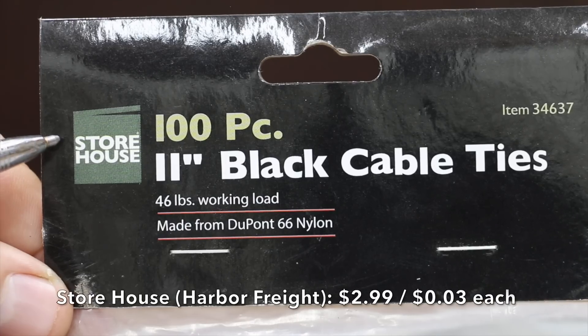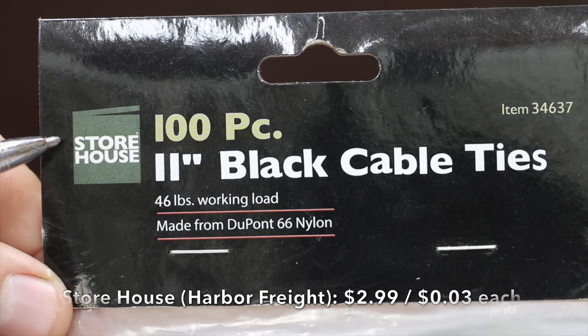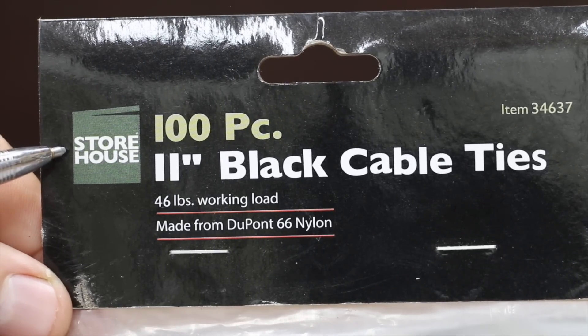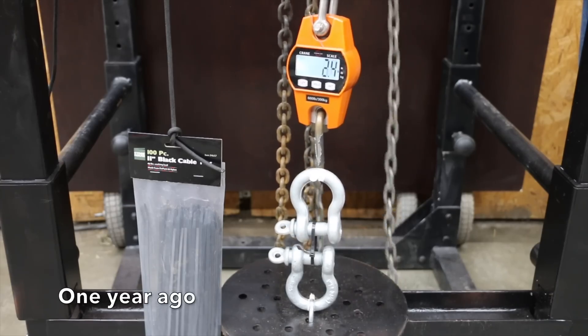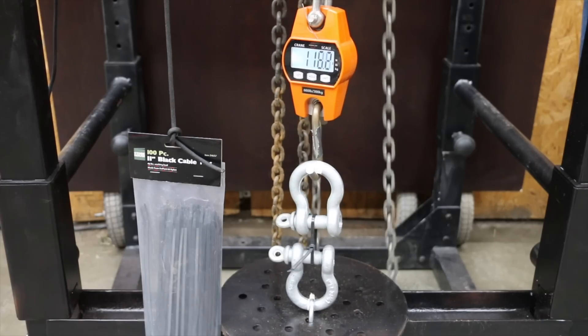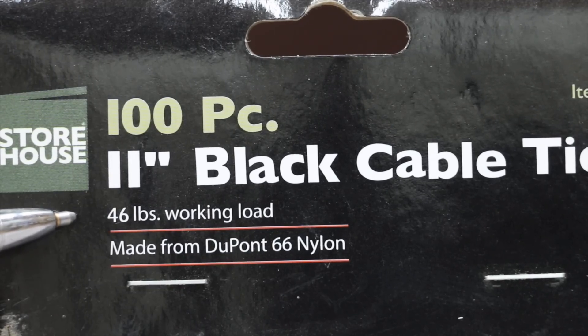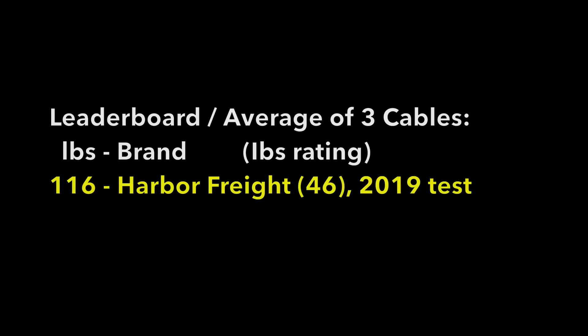At only $2.99 for 100 pieces — 3 cents each — is the Storehouse brand sold at Harbor Freight. This is the least expensive brand we'll be testing. It performed extremely well a year ago and some of the zip ties have been experiencing UV exposure. It's rated for 46 pounds working load and made in China. The Storehouse brand averaged 116 pounds of loop tensile strength a year ago. We'll be testing the UV-exposed Storehouse cable ties later in the video.